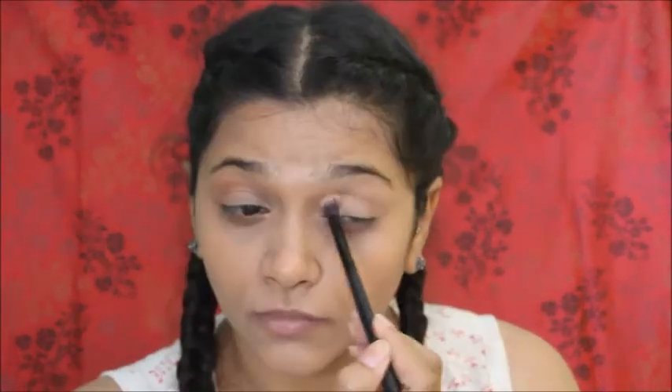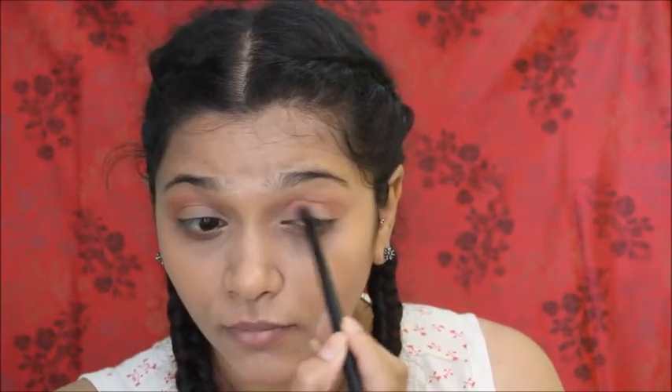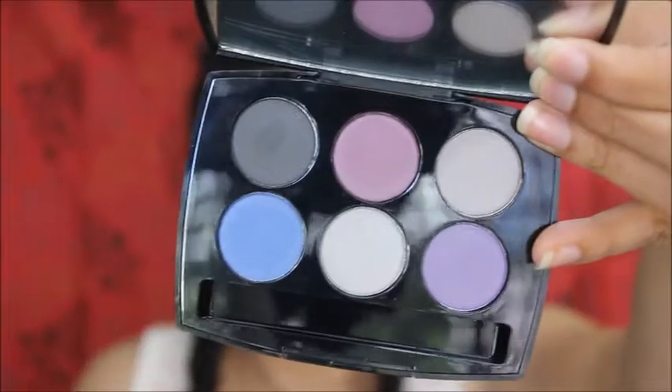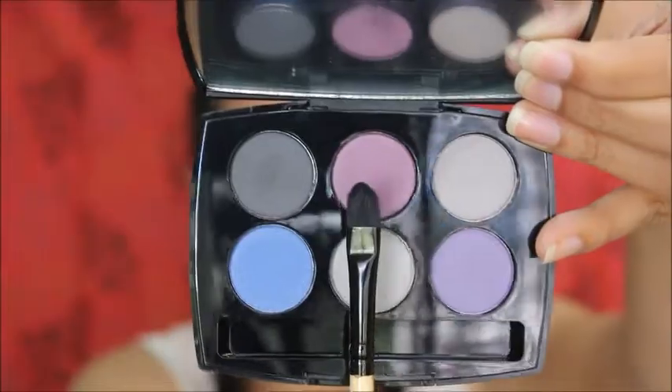I'm slowly building the color as you can see. Next up I'm using another color and I'm deepening my crease. This is a blush color from Blue Heaven — I really love how it looks on my eyes.